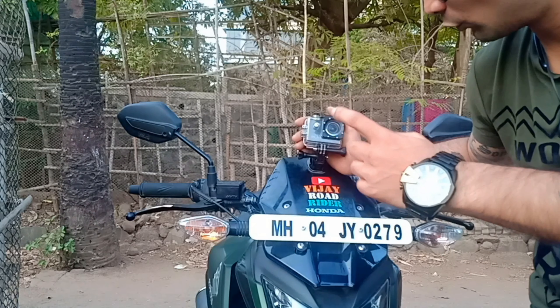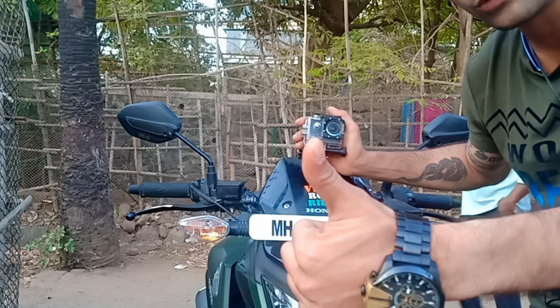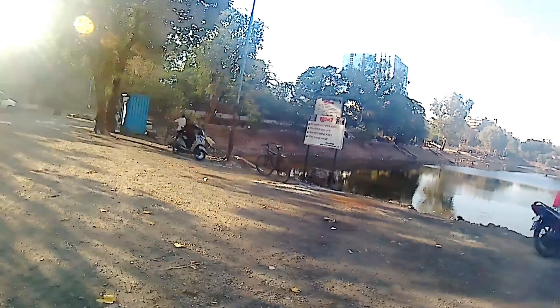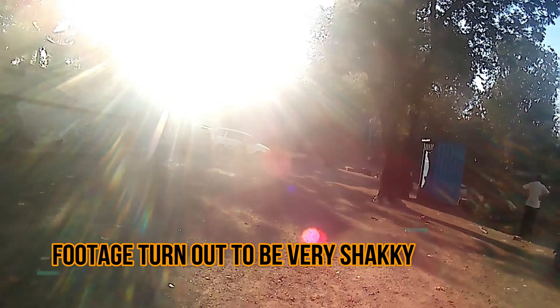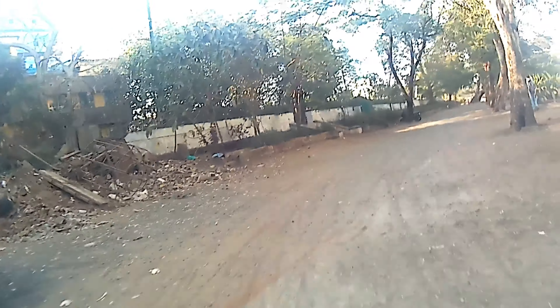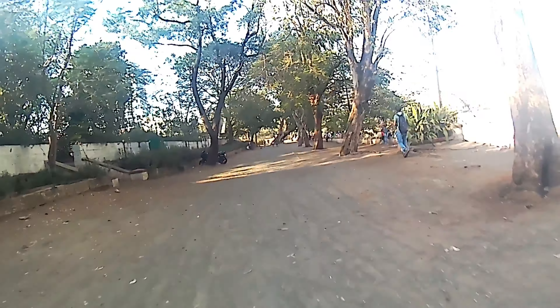Now we will just mount it to the base — the camera is now mounted to the base and we are ready. We will see in the next video how the footage will be recorded, so let's go.